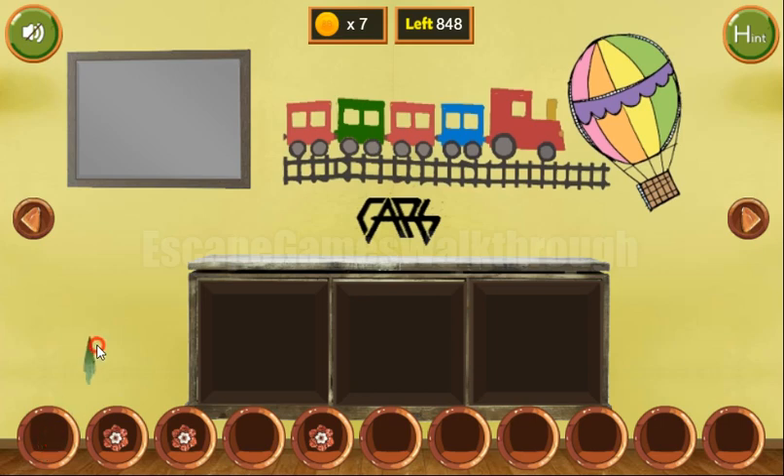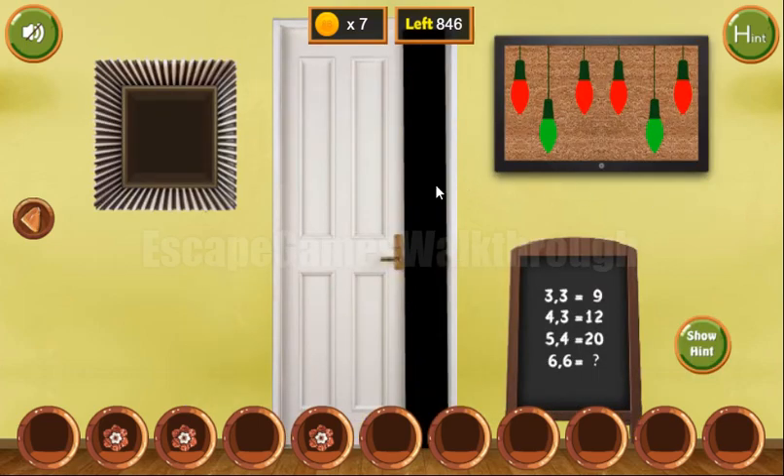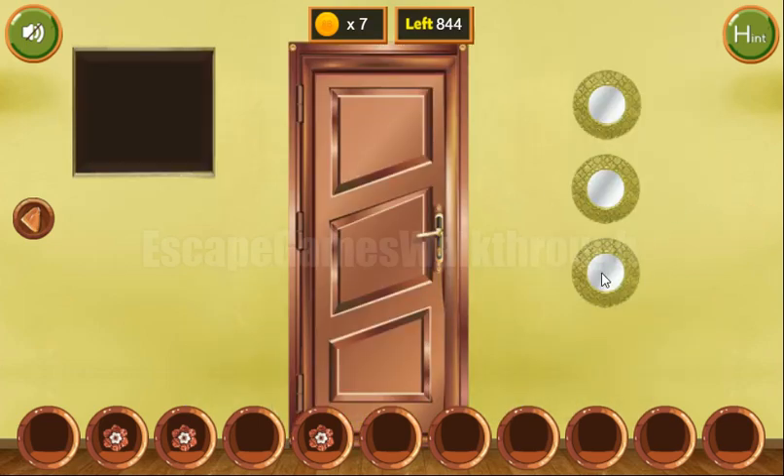Now let's wipe this frame to get another hint. We can see three levels here: bottom, middle, and top. So we have bottom, middle, top, top, bottom, middle. Let's set the same sequence for this plate: bottom, middle, top, top, bottom, and middle. We've got the last flower and last coins.